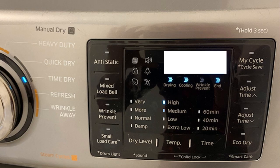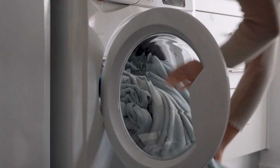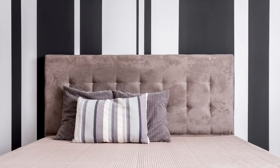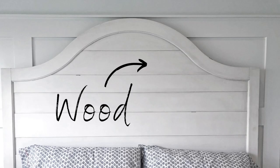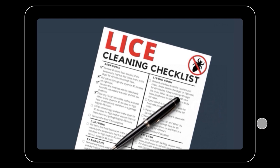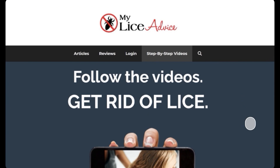Quick review: bed linens go in the dryer on high heat for 40 minutes — water doesn't kill lice but high heat does. For pillows, use a sticky lint roller or bag them for 48 hours. For your mattress, use a sticky lint roller, but do not put any pesticide sprays on it — it won't kill lice and you'll just be breathing it in. For a cloth headboard, use a sticky lint roller; lice don't climb on metal or wood, so no need to worry about those. Head over to myliceadvice.com for free resources including a house cleaning checklist. Be sure to like and subscribe!